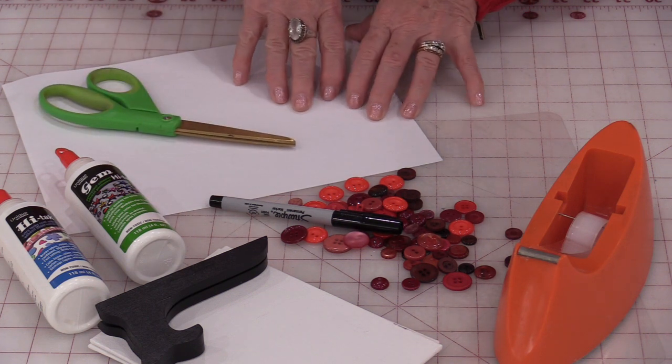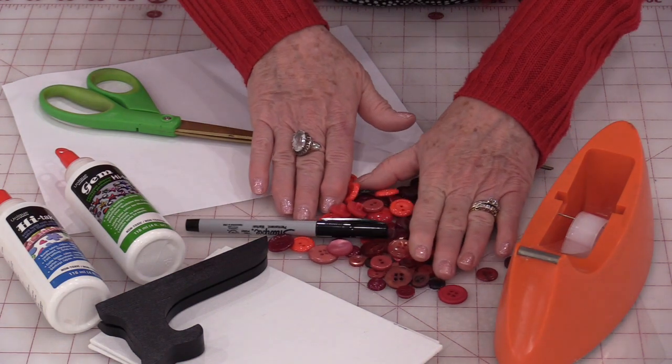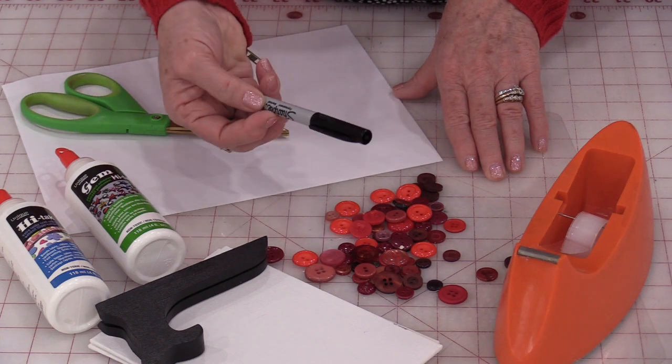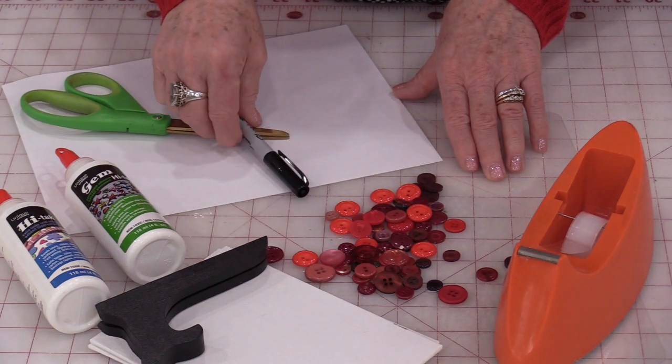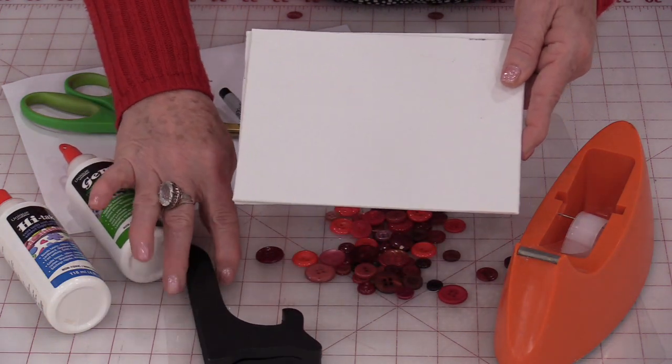We need a pair of scissors, a scrap piece of paper, and some tape. We'll also need some buttons — in this case I will be using an assortment of red buttons — and a permanent marker.